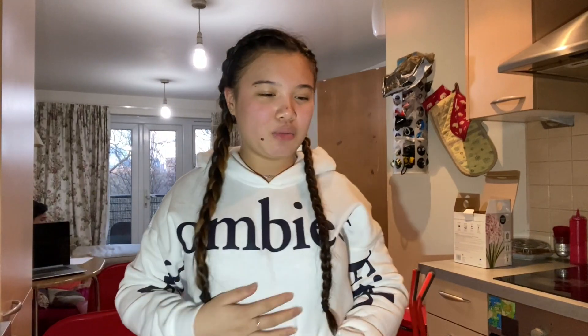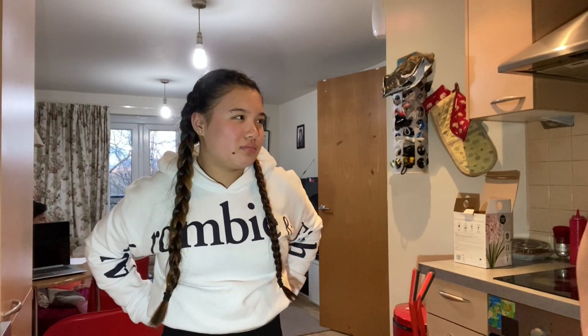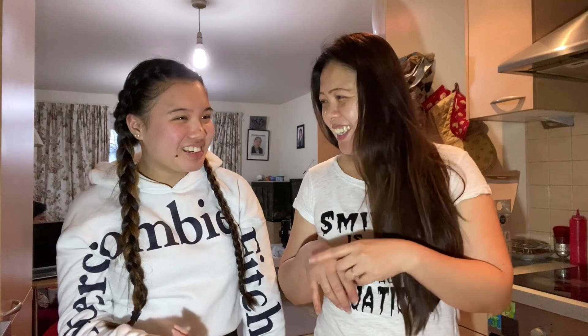So basically, what a leche flan is — it's a Filipino dessert, kind of like a cream caramel, I want to call it in English. I think there's a picture somewhere on the screen.